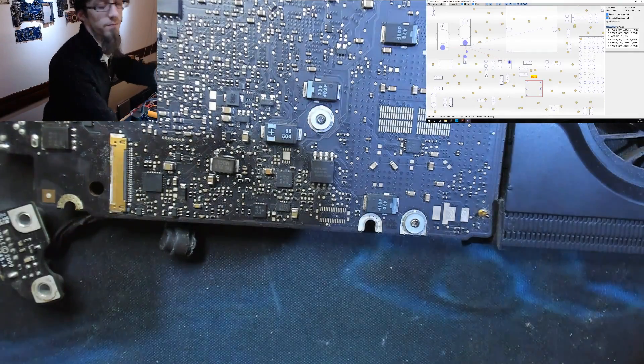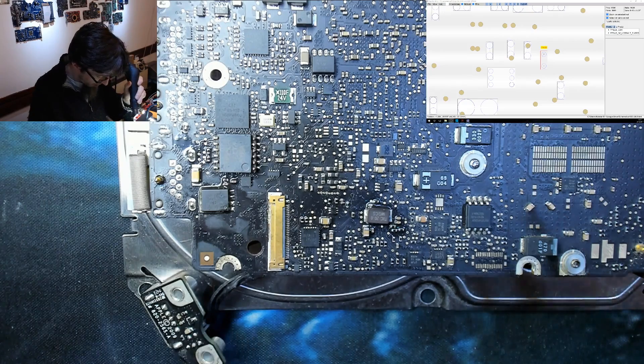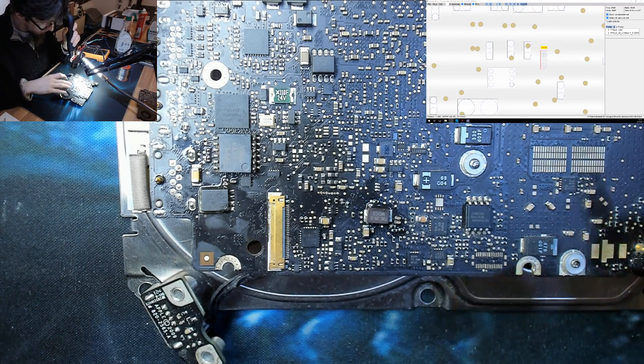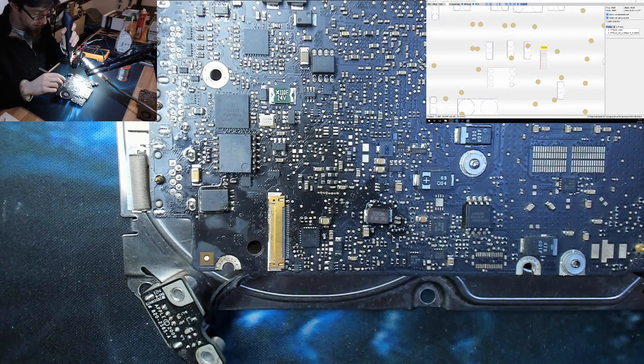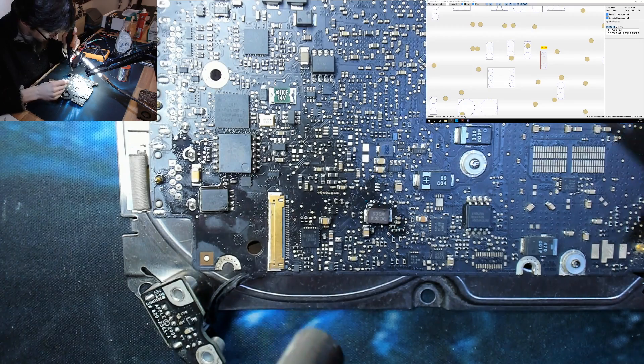Let's get ready to solder. As usual we're preheating — hot air is at range, just warming up the board. It's a couple of days before Christmas in England right now, so it's not warm in here.